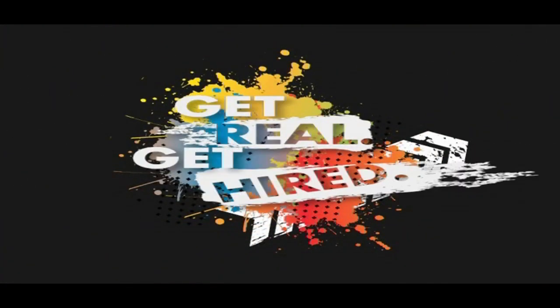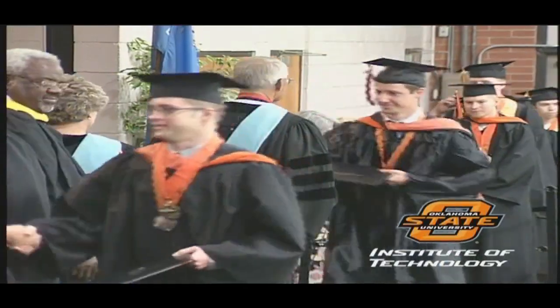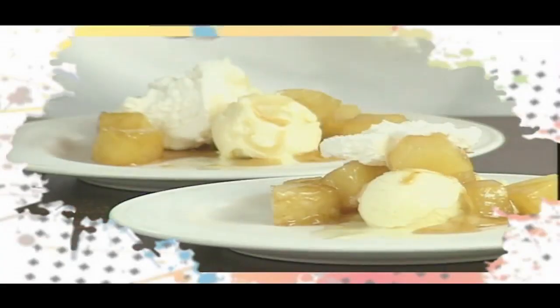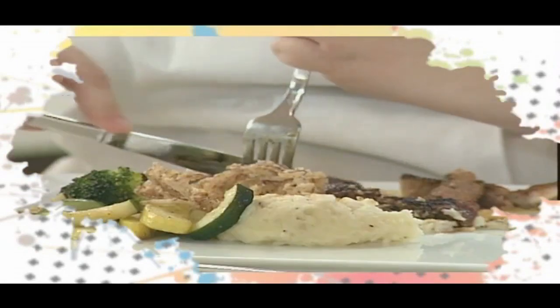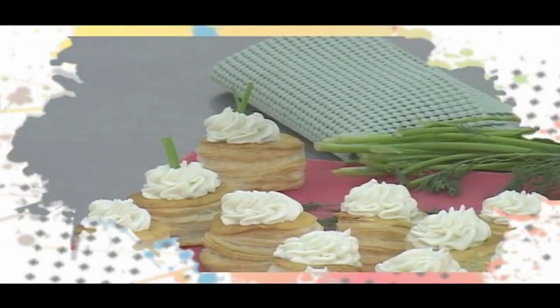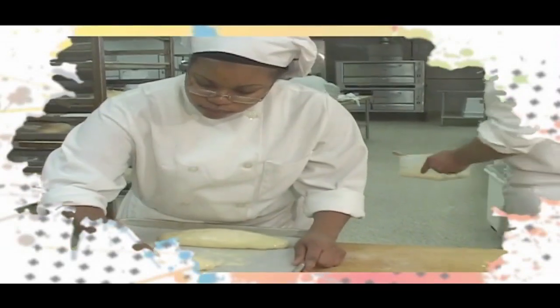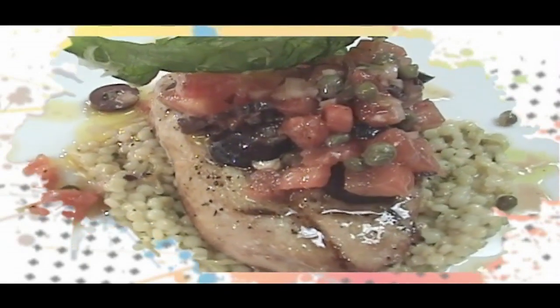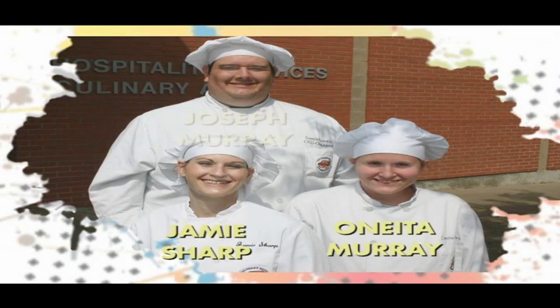Get real, get hired at Oklahoma State University Institute of Technology. Now let's join the Culinary Arts Division for Capstone Cooking, a fine dining experience featuring outstanding culinary students. Their Capstone Project is to share with you the joy of preparing and presenting a delicious culinary creation. Today's presenters are Jamie Sharp, Onita Murray, and Joseph Murray.